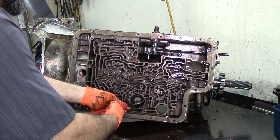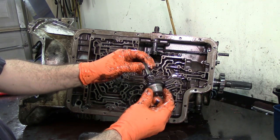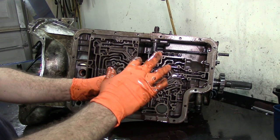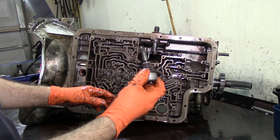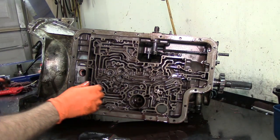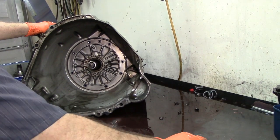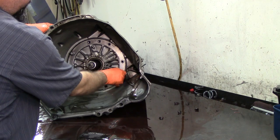Let's go ahead and take our intermediate servo piston. This is the factory one on this unit. On the older units you'd take the piston with the regular return spring, snap ring, and cover, and those are not available anymore. So if you see one like that you have to update it with one of these, which are available everywhere — meaning transmission parts places. Whenever you're doing a transmission, don't expect to go to AutoZone, O'Reilly's, or any other place like that to get your parts because they're going to look at you like you're crazy.